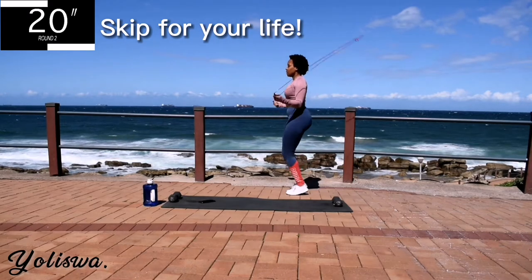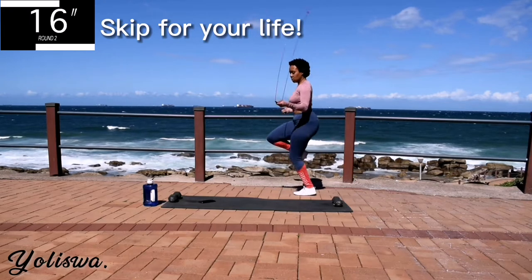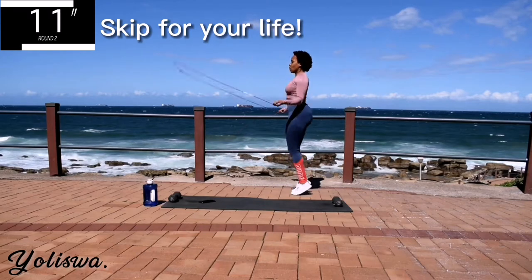You're halfway there. Get that heart rate up, we are working out. 10 seconds to go.